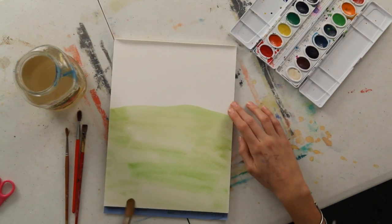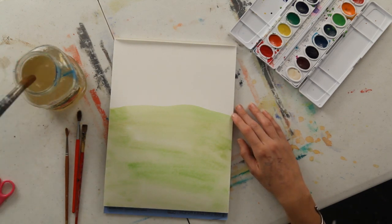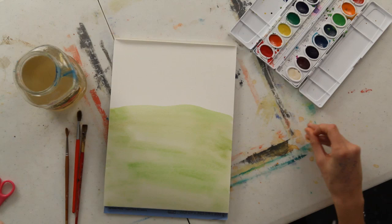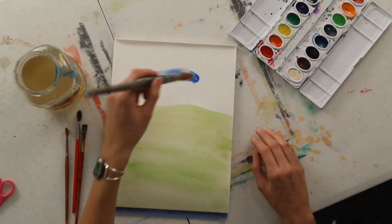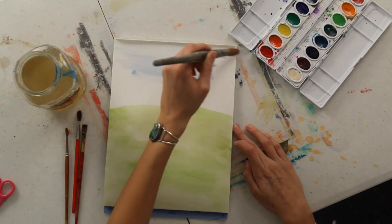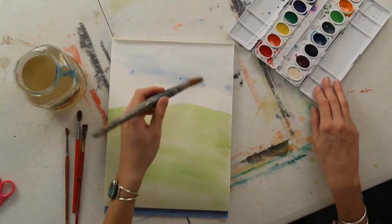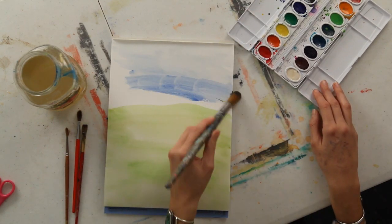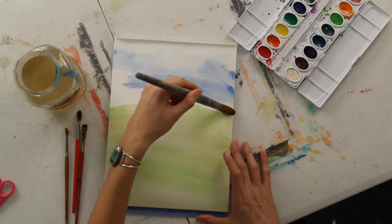Then clean off the brush and grab some kind of medium blue, and just get a light wash down on the paper for the sky.